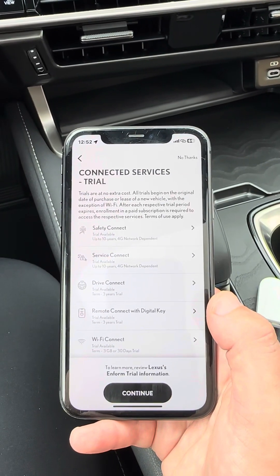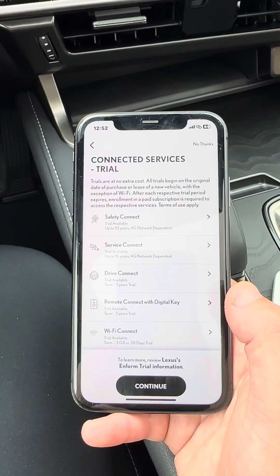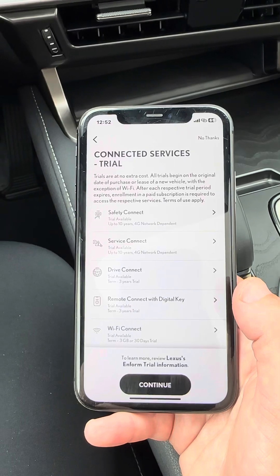Normally, after you hit save changes, it'll have you create a PIN number. That has to be six digits. I recommend a birthday, anniversary, or combination — something you'll remember super easily.